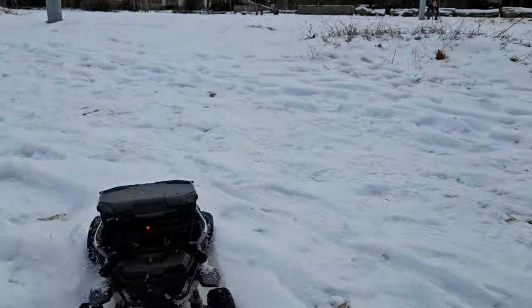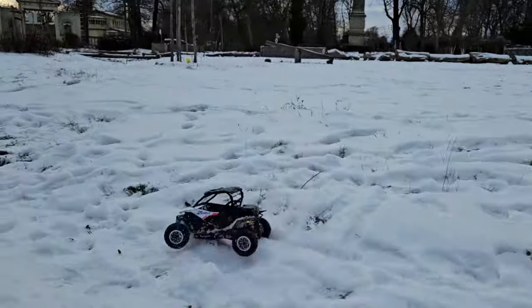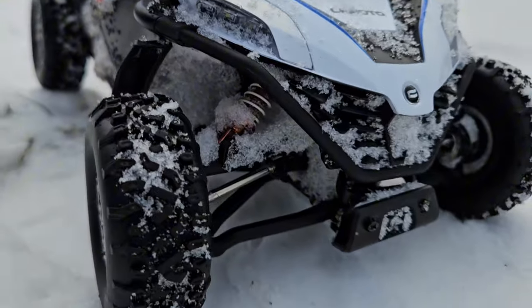As you can see, the shocks are actually doing a good job. So here's my suggestion to Pinecone Models: give us the fully upgraded version, including a slightly stronger motor, for about 70 dollars or euros, and I will be buying it.